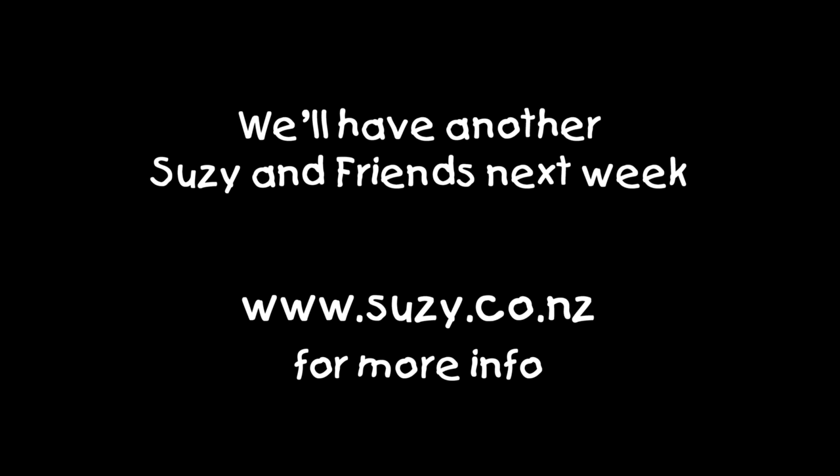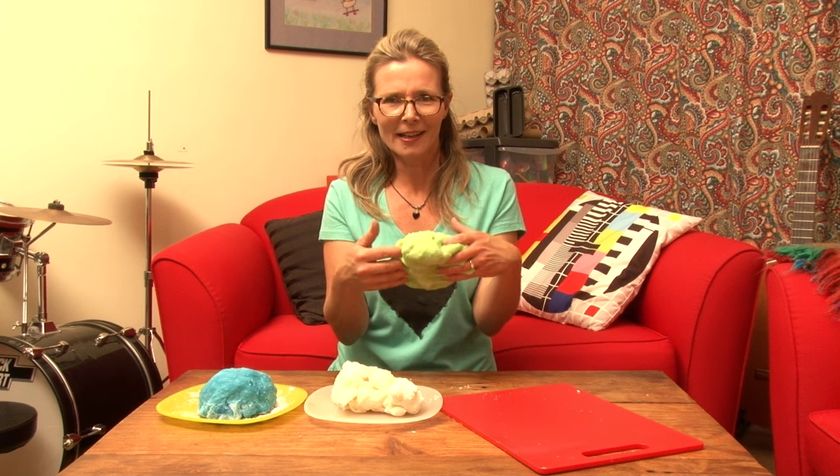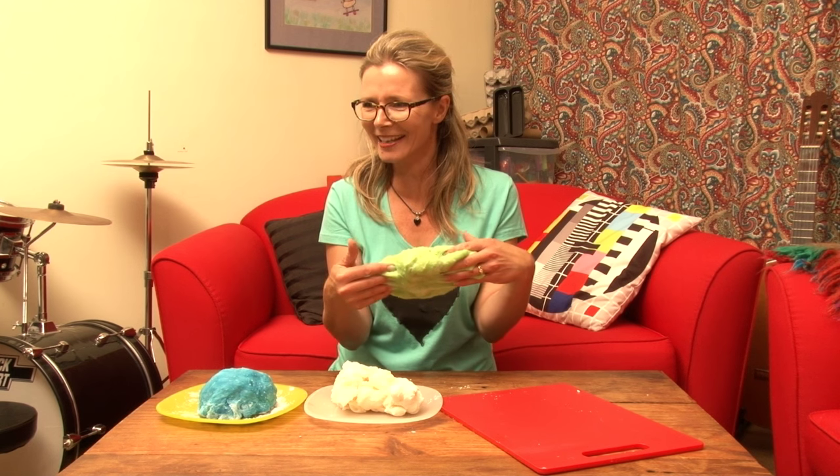See you next time! Remember, if you're enjoying these clips — like, subscribe, maybe even share. We'll have a new guest next week. For more information, head to suzie.co.nz. See ya! I think we need more flour!